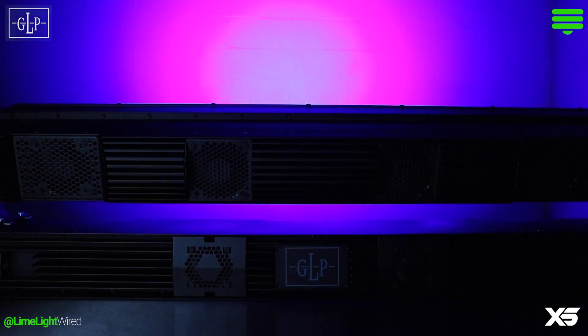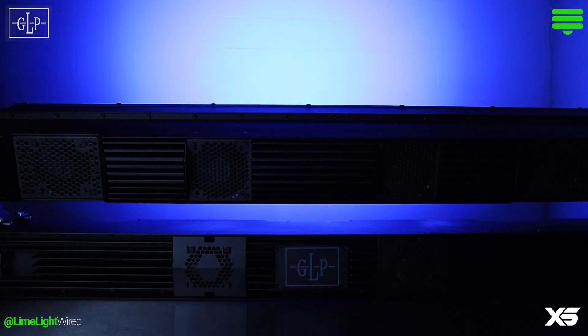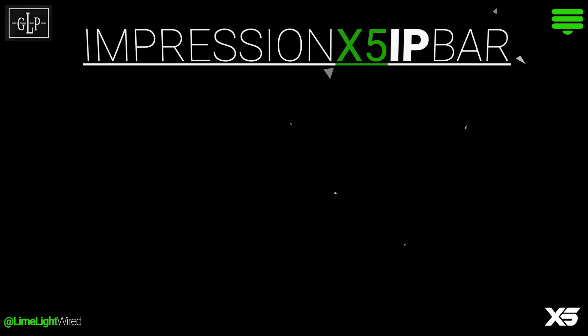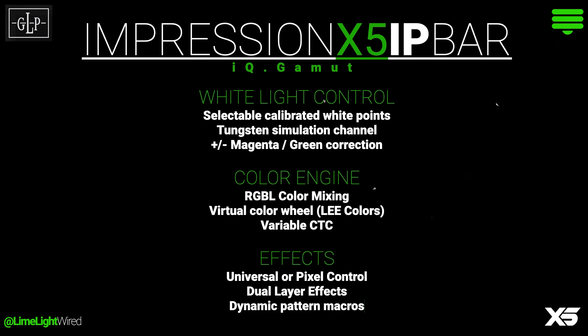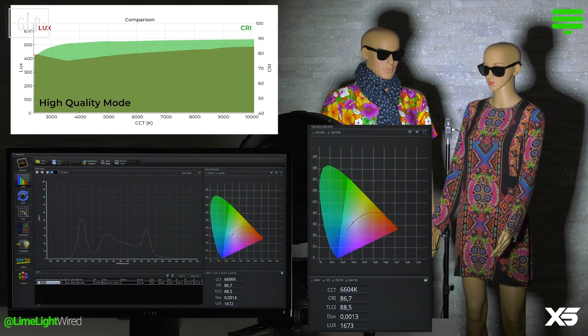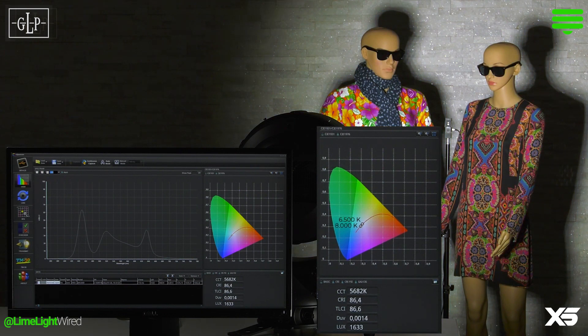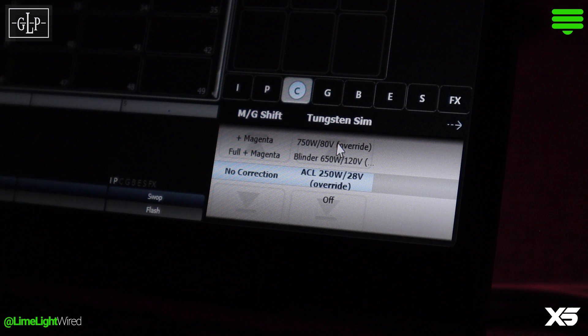The Impression X5 IP Bar comes equipped with the new GLP IQ Gamut Color Calibration Algorithm — but what is that exactly? IQ Gamut is a suite of nuanced control options available in every X5 fixture, and there are quite a few. The first option is prioritizing the quality of light or total output. Secondly, you can choose a calibrated white point or simulated source color temperature. By leveraging the RGBL color engine, you can simulate different color temperatures and color match conventional lighting fixtures in your show.